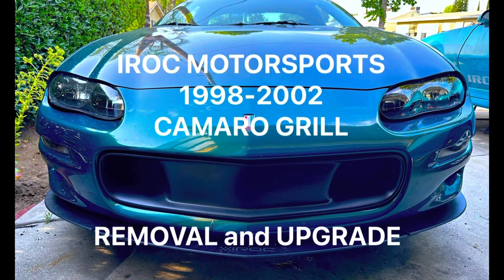Hey guys, welcome back to the channel. Today I'm going to show you how to remove and install a grill on your 98-2002 Camaro.